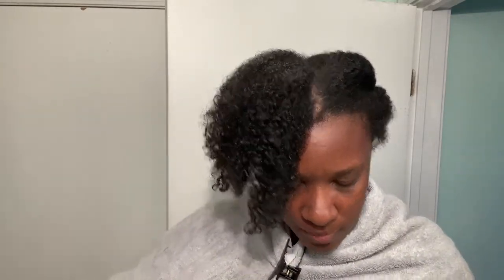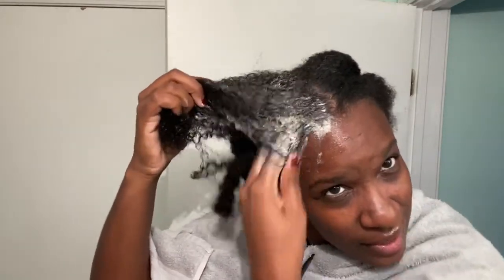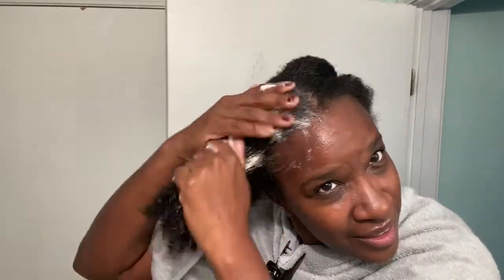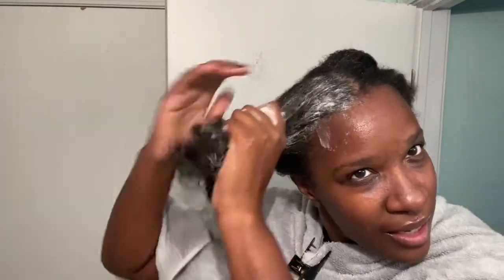Let me see what it smells like. It smells like peppermint oil. What I like is it has this nozzle, so you can just put it right to the scalp. Oh, it instantly lathers — it was not playing. I'm gonna use this scalp soother; it's for shampoo, and if you have weaves it goes underneath.